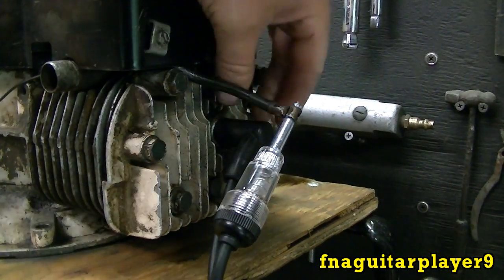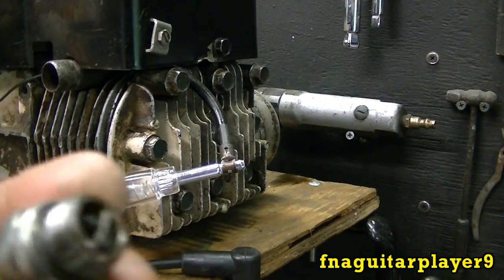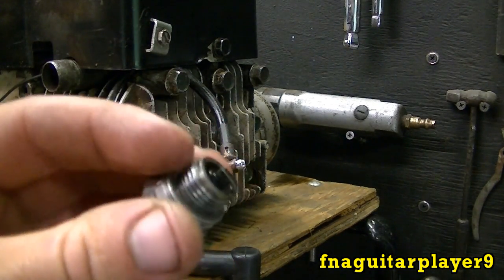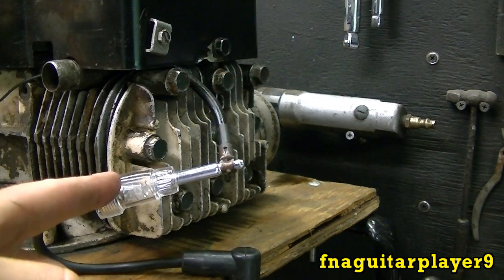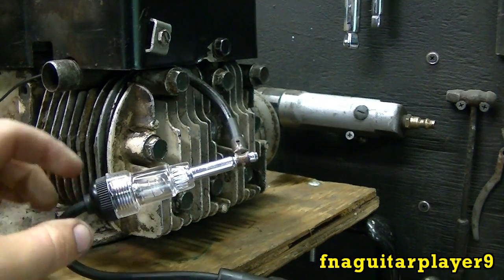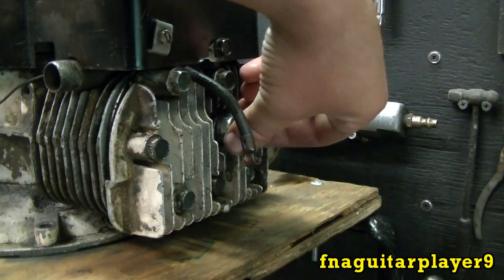One thing to note: if your spark plug is shorted — not fouled, but shorted, meaning there's no gap and it's directly shorted — this is still going to light up. But if your spark plug is fouled with so much carbon buildup that it can't spark, then it's not going to light up. That's what this is for: to determine if you have a bad spark plug. If you see it lighting up, you know you're getting enough power to fire the plug, and the plug should be firing unless it's shorted for some reason.